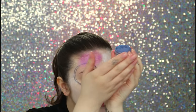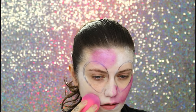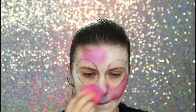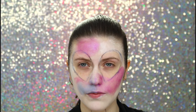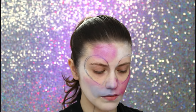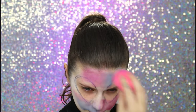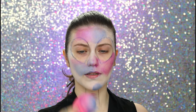Agora eu vou usar esse azul aqui, chama Clio. Também tô fazendo com a esponjinha. Que legal — aqui já dá pra dar uma manchadinha nas duas cores. É legal passar com a esponjinha porque já tá manchado de duas cores, então já vai misturando legal. Aqui no pescoço, eu só tô batendo sem cor nenhuma e tá pegando as duas cores.